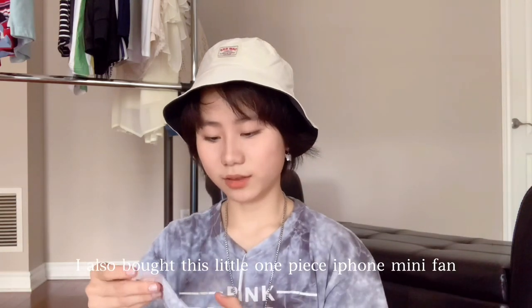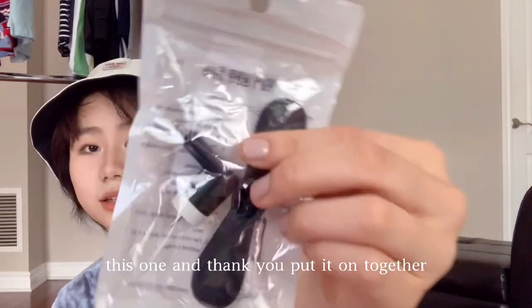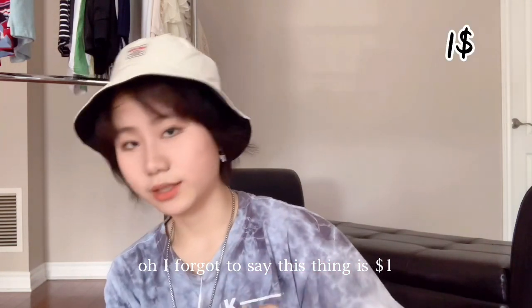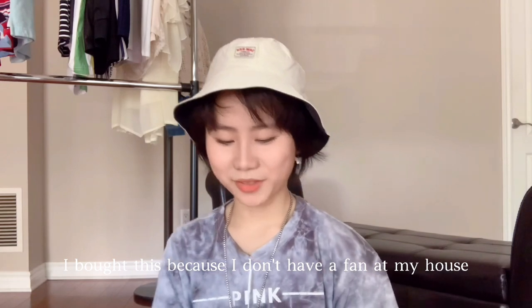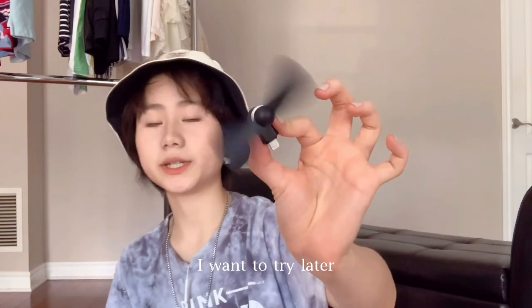I also bought this one-piece iPhone mini fan for just $1. I bought it because I don't have a fan at home and I want to try it out — I'll plug it into my iPhone later.